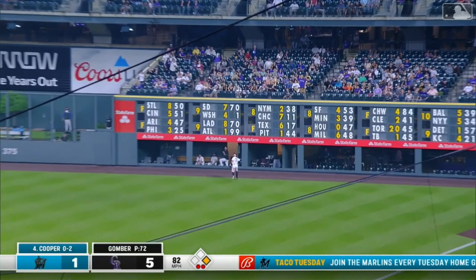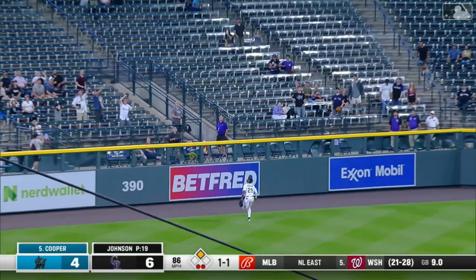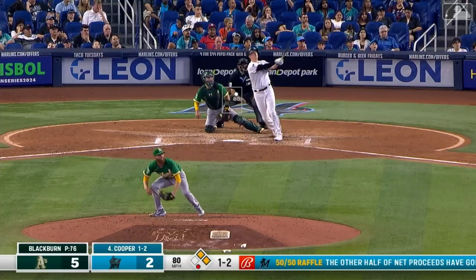Garrett Cooper, fly ball deep right field, backing up is Grecic at the wall, and that one carries out for a two-run homer. And Cooper sends it deep left center field — we are tied. A pinch hit two-run home run, down to their last breath.